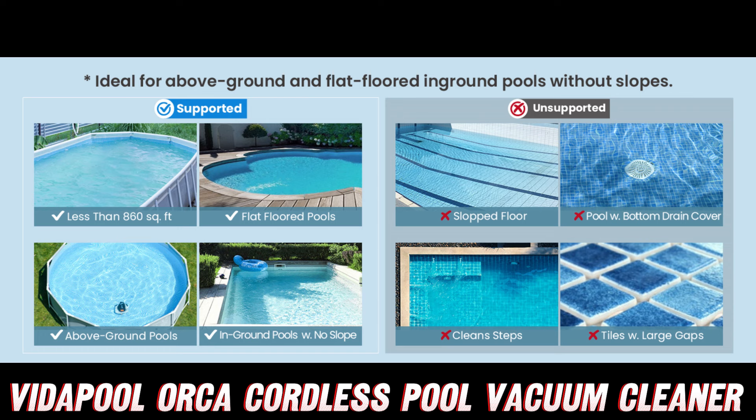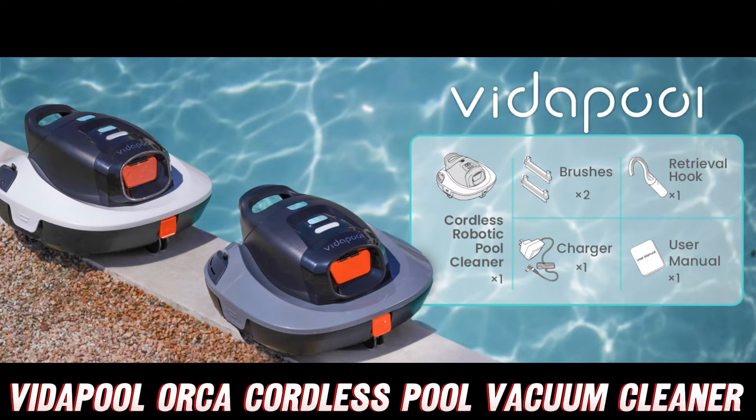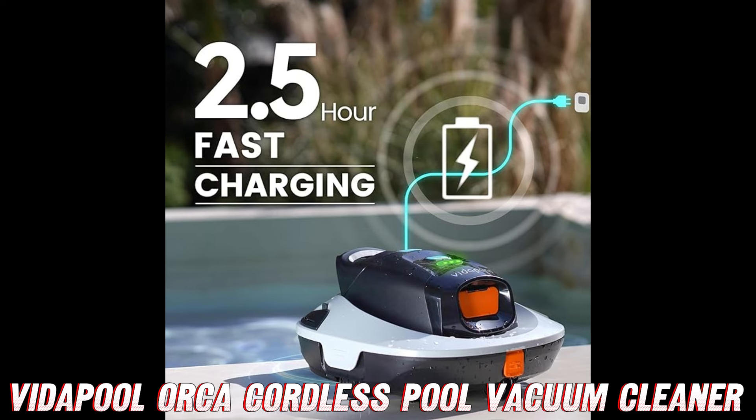Okay, but can it really clean effectively? Absolutely. With dual-drive motors and two independent brushes, this robotic cleaner is a dirt-busting machine. It'll devour sand, dead insects, and even those pesky little leaves that always seem to find their way into your pool.